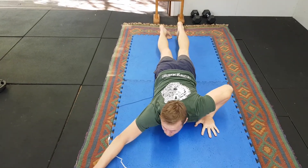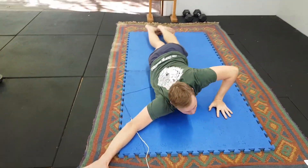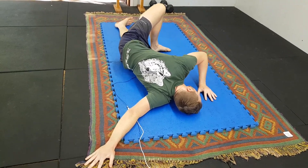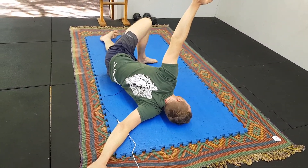Our Y position creates like a Y shape — hand comes out on a nice 45-degree angle, foot comes up, keep that chest to the floor, foot comes up in this position, start to roll over, and open that hand up.